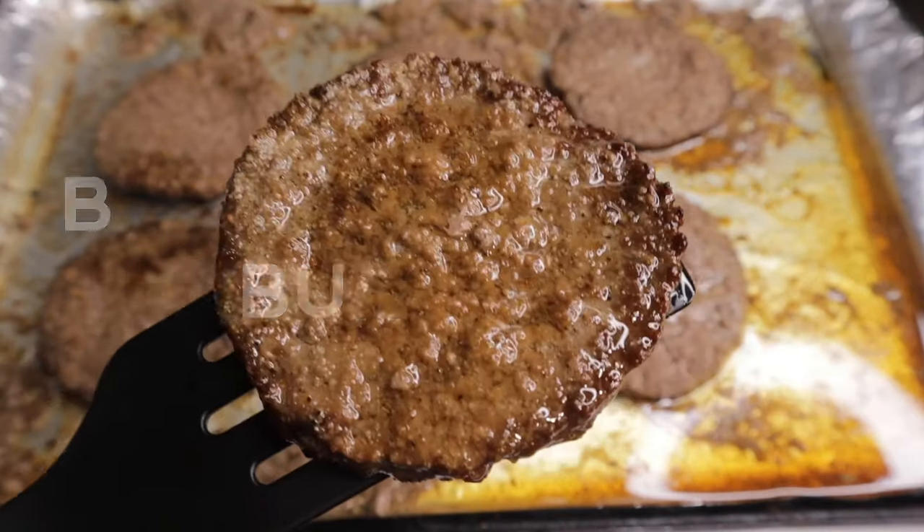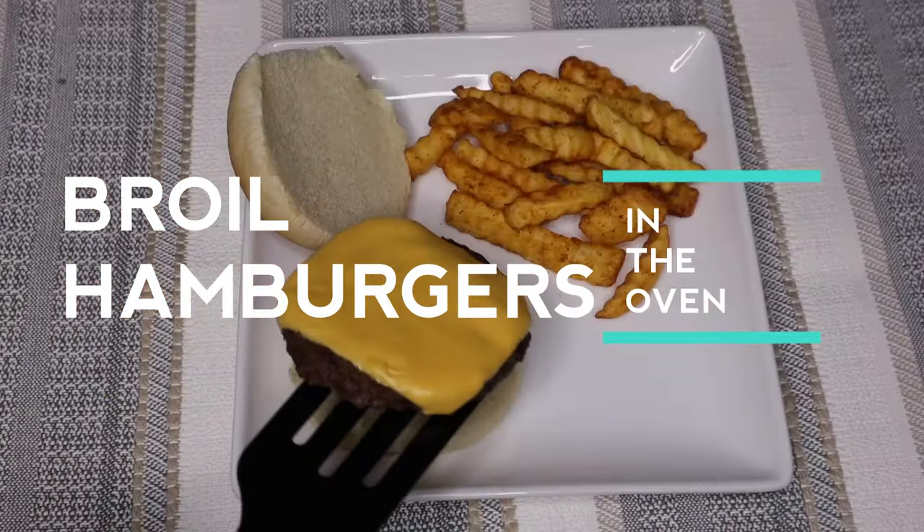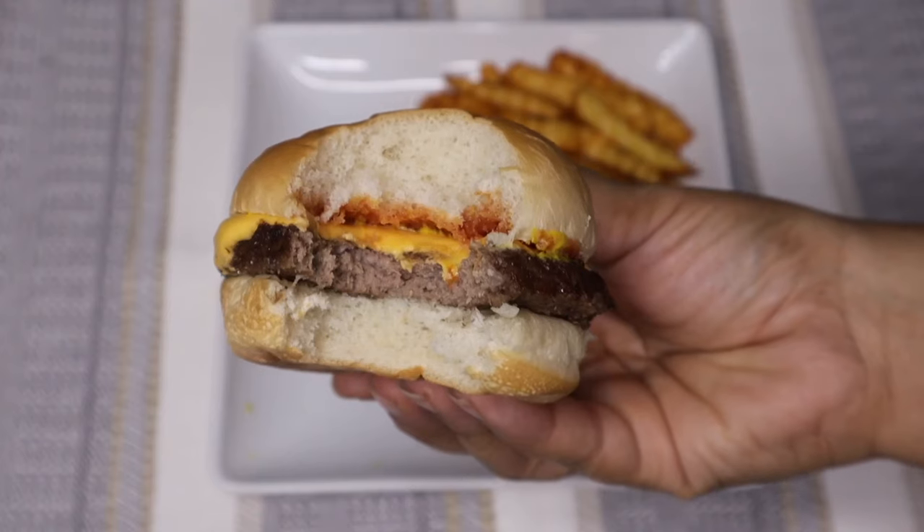Welcome back to another video. In this one I'm going to show you how to broil hamburgers in the oven. So if you're interested in that, just keep on watching.